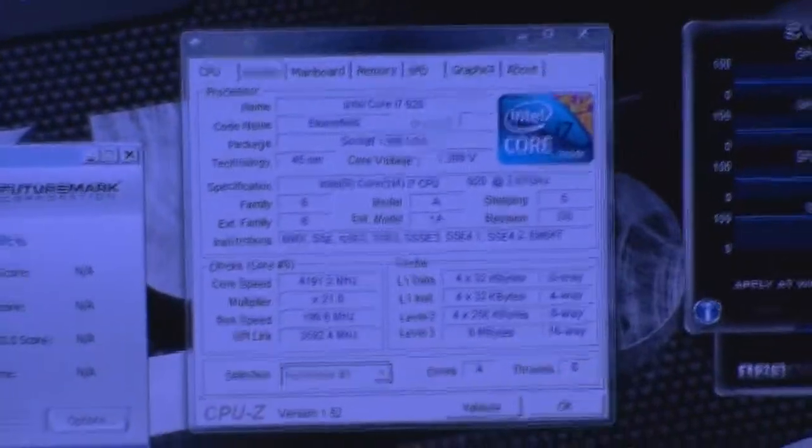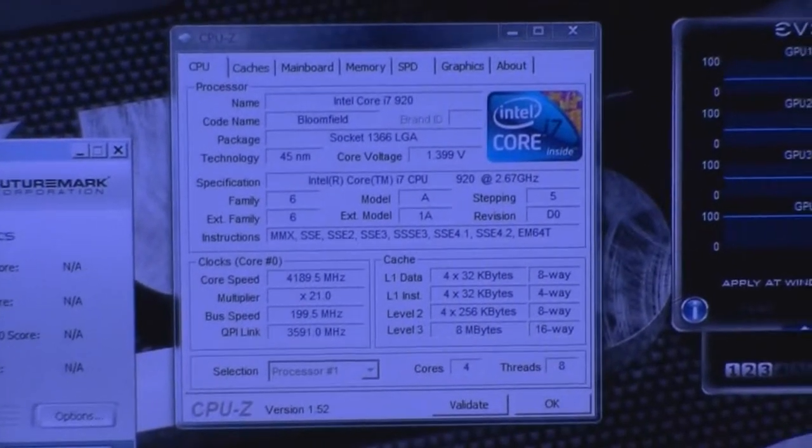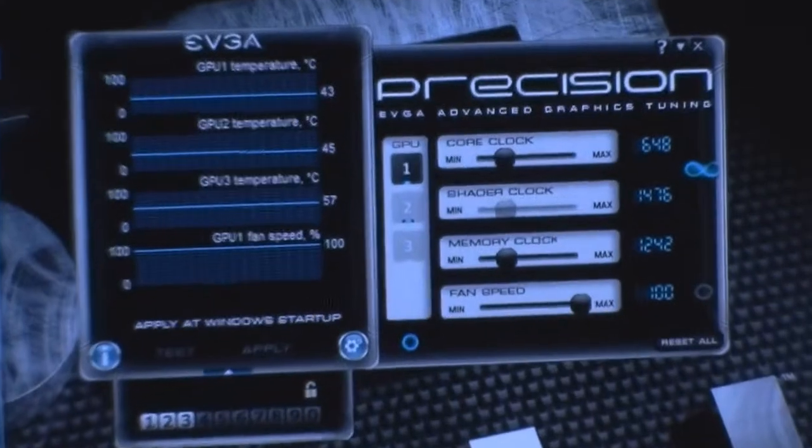I can't even raise the QPI-5 on EVGA Elite without it blue screening, and there's other stability issues as well.